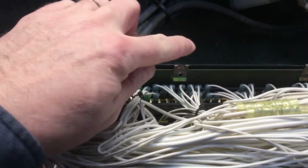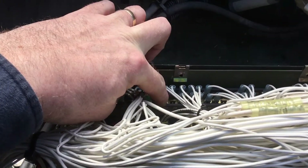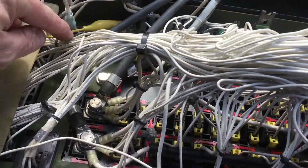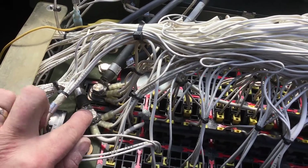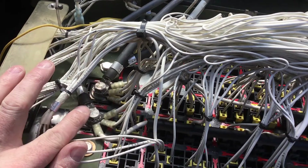On the very bottom here is terminal board 2, which is your ground bus board. It's tied over to the ground test point right down in here. There's a 24 volt test point and your 12 volt test point respectively.